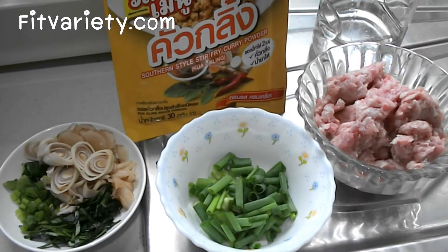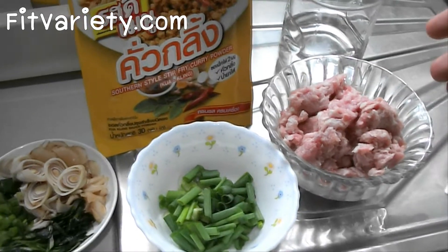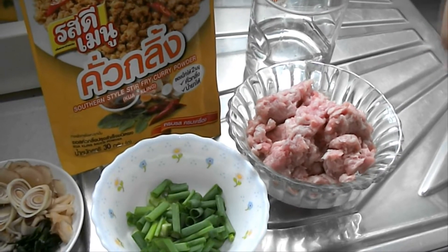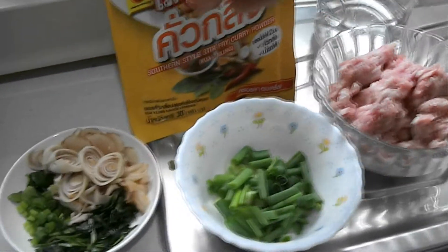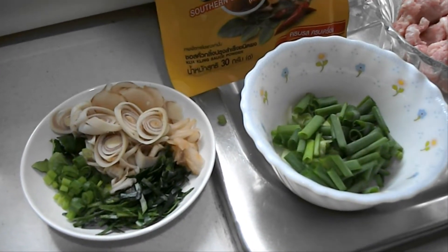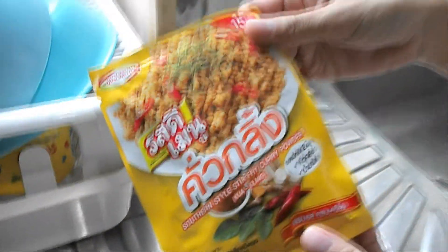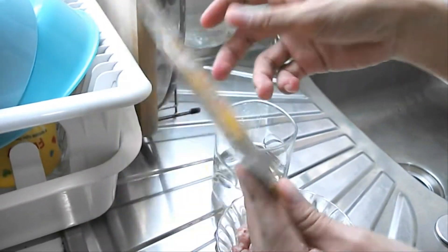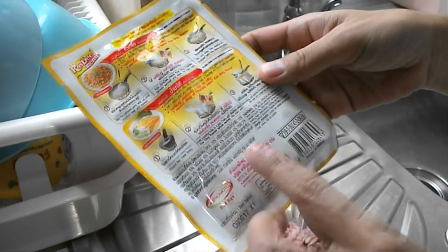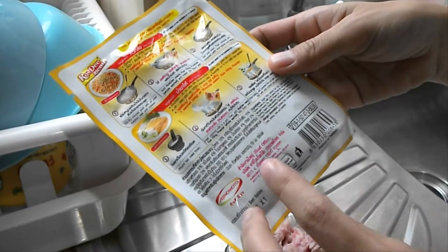สวัสดีค่ะ วันนี้เราจะมาทำเมนูคั่วกลิ่งกันนะคะ ส่วนประกอบก็คือเนื้อหมูบดนะคะ แล้วก็มีน้ำสำหรับลวกเนื้อหมู ผักก็จะเป็นพวกใบมะกรูด ตะไคร้ หอม (Hello! Today we're going to make Kua Kling. The ingredients are ground pork, water for blanching the pork, and vegetables like kaffir lime leaves, lemongrass, and shallots.)